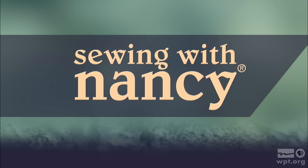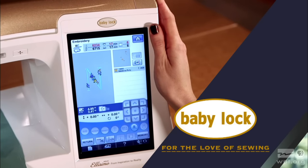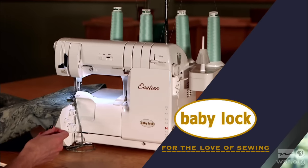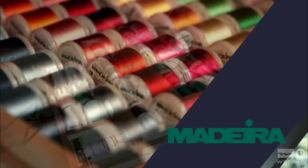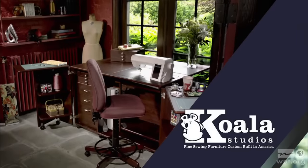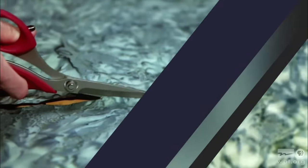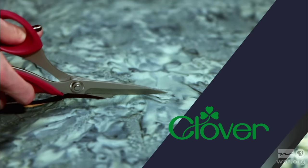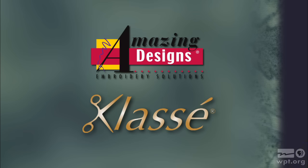Sewing with Nancy, TV's longest airing sewing and quilting program with Nancy Zieman, is made possible by Baby Lock — a complete line of sewing, quilting, and embroidery machines and sergers. Baby Lock, for the love of sewing. Madeira, specializing in embroidery, quilting, and special effect threads, because creativity is never black and white. Koala Studios, fine sewing furniture custom built in America. Clover, making a difference in sewing, quilting, crafting, and needle arts for over 30 years. Amazing Designs and Class A Needles.